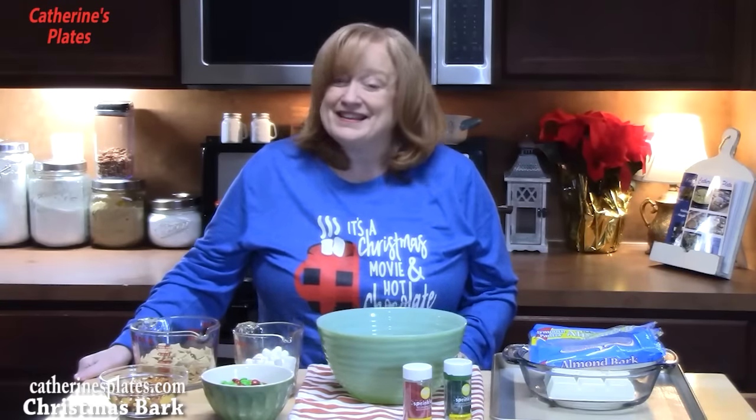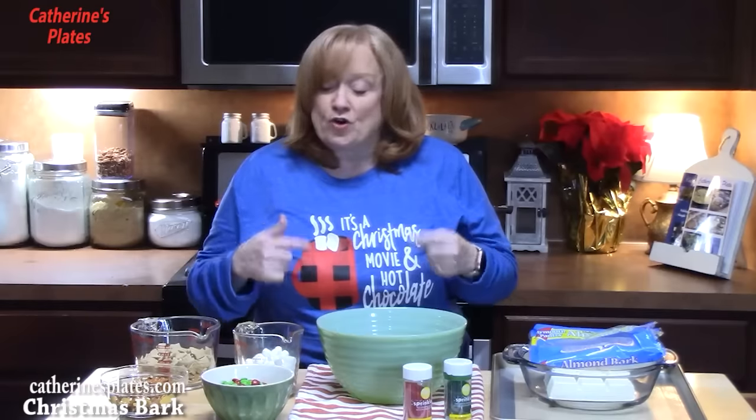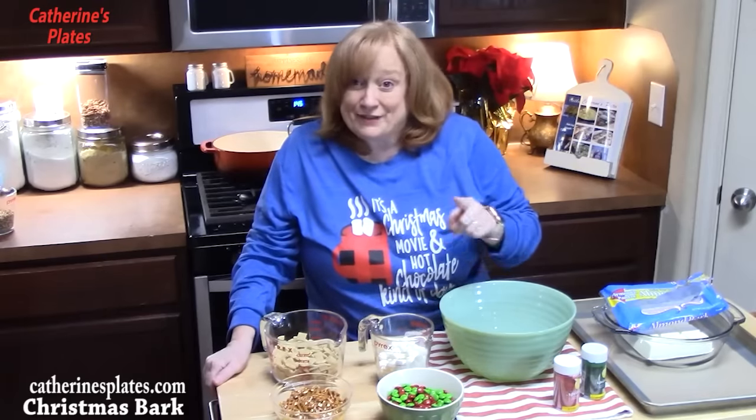Happy holidays everyone from Katherine's Plates to your house. Today I'm going to show you how to make Christmas bark. When you have kids that work and they have Christmas parties coming up and they need something, go in your pantry and pull out all of your fun ingredients that you still have left after making all your cookies, and make this one. It's so easy, but oh my gosh, it is a delight. Let's go ahead and put this one together.